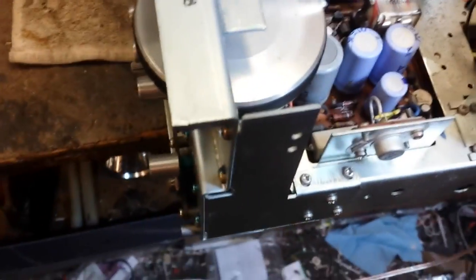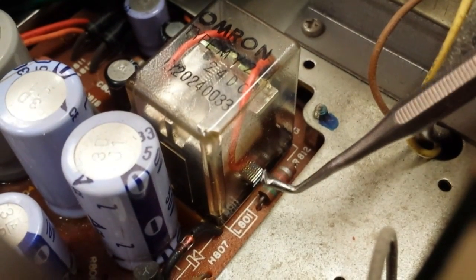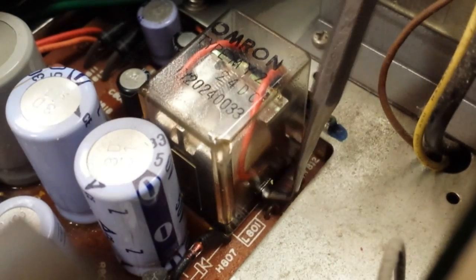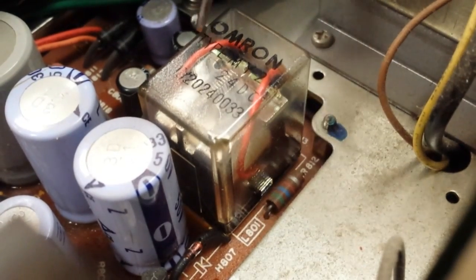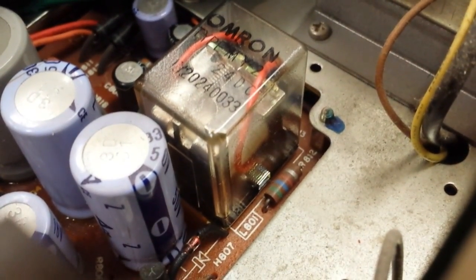Now that relay gets touchy, because people don't know about turning the volume down when the set is turned off or on — that's really important to do, saves wear and tear. What I have is a dental tool that has been notched out, and that gets underneath and pulls back so that I can get the relay cover unlatched. I'll do it on the other side and get this off for you, and then I'll show you how to burnish it.